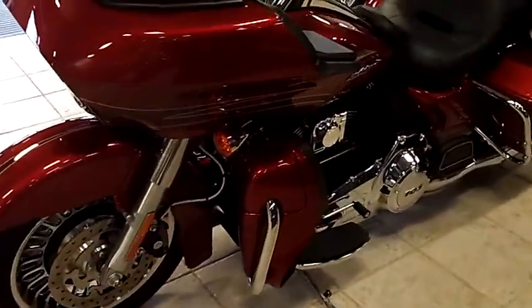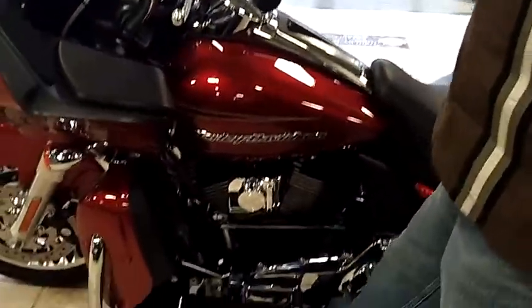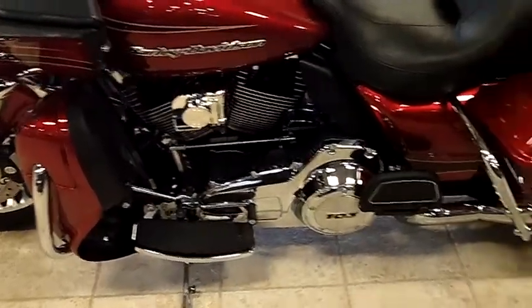It's got the ABS, Brembo brakes. Take a look at the lowering kit. See my foot? It's been lowered about two full inches.